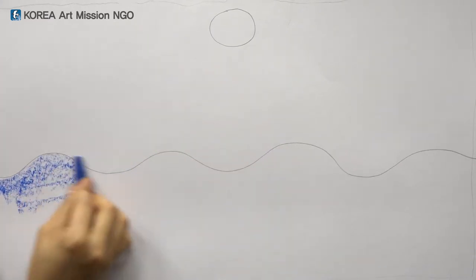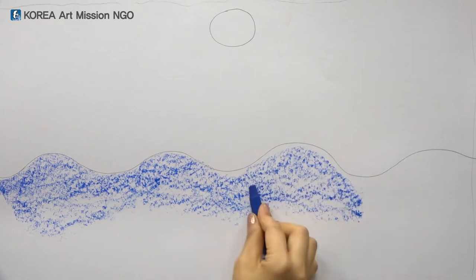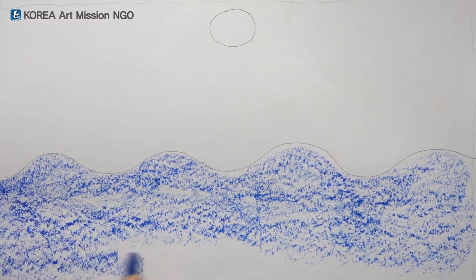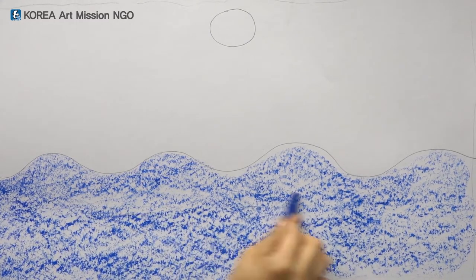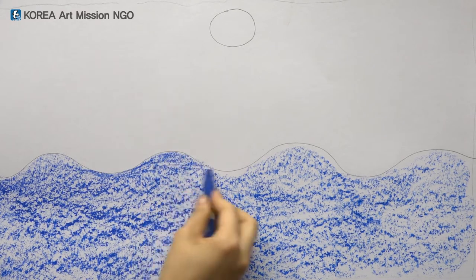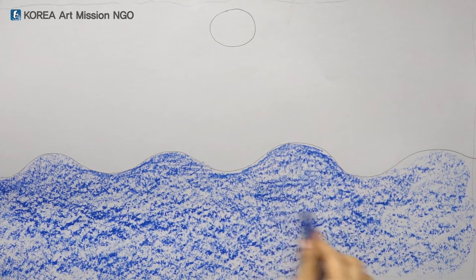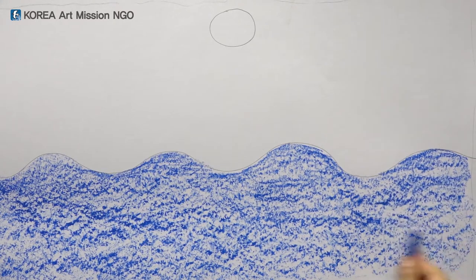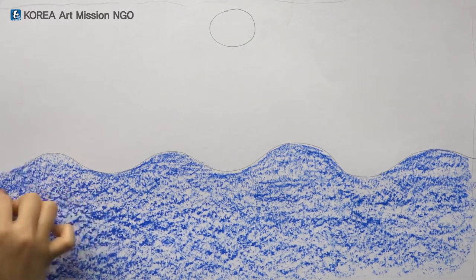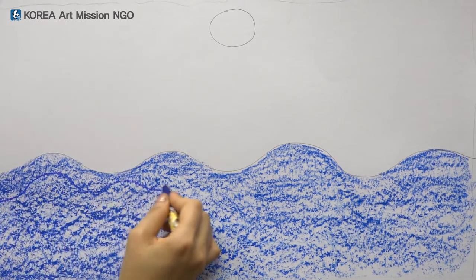Now gently rub and color the water. Gently back and forth. It's like the sea at night. And I can color it holding the crayon up a little. If you color the sea like this, aren't there some other blue colors I have here? Let's show some more waves with these two colors.